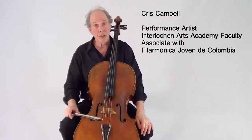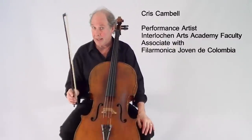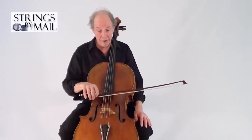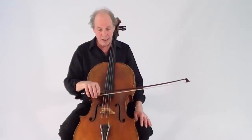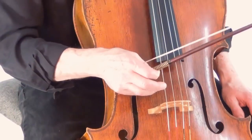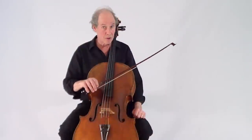Hi, my name is Chris Campbell. I'm a cellist and I'd like to talk a little bit about color on the cello and how the bow affects that. There are three basic ingredients that have to do with the bow and where it fits on the string. The first aspect is point of contact, and we have this palette from the end of the fingerboard to the bridge — about four or five inches — and that's where an infinite variety of sounds exist.